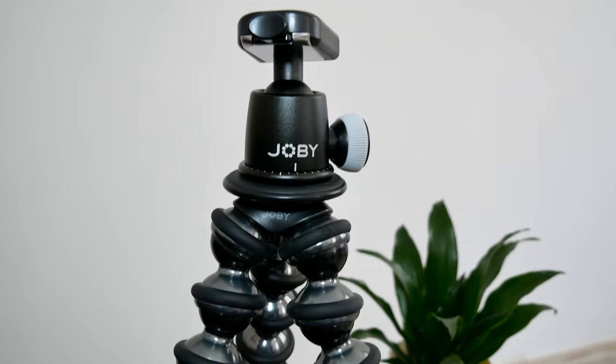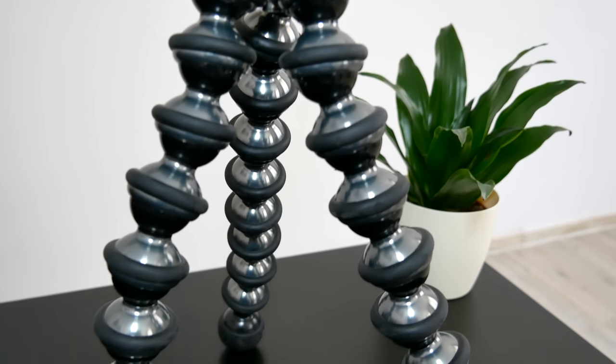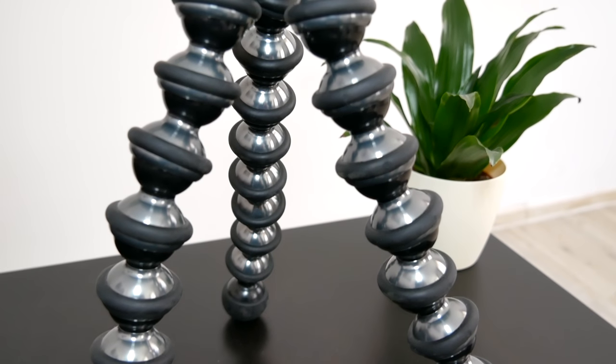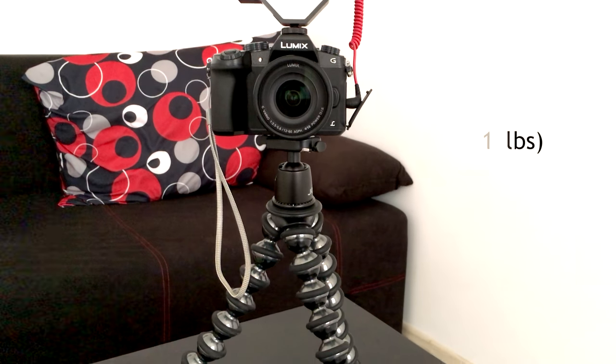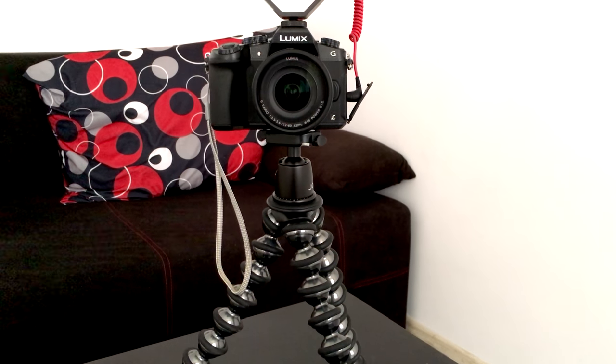This is the Focus with the ball head. The Joby GorillaPod Focus is one of several bendable arm tripods that Joby make. The GorillaPod Focus is the one designed to carry the most load, which is about five kilograms, so if you have a heavy DSLR, microphone, and a flash then the Joby Focus is probably going to be the bendable arm tripod for you.